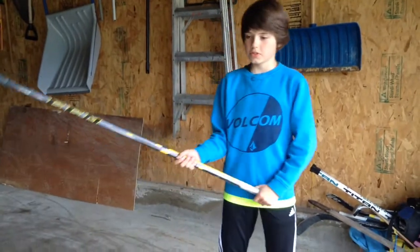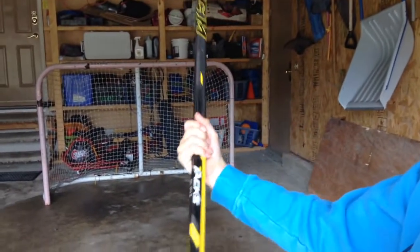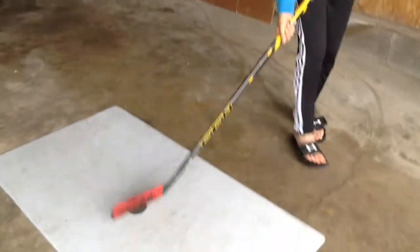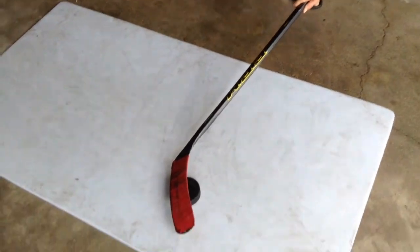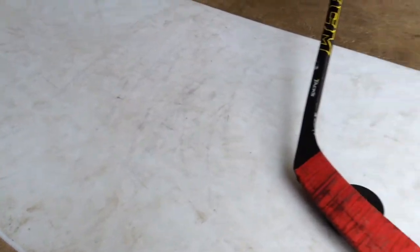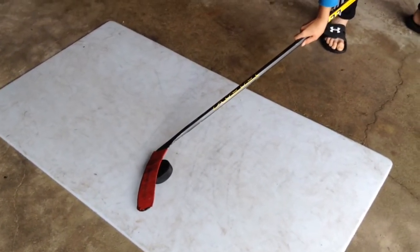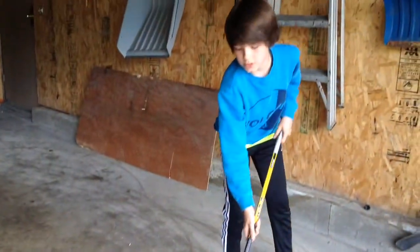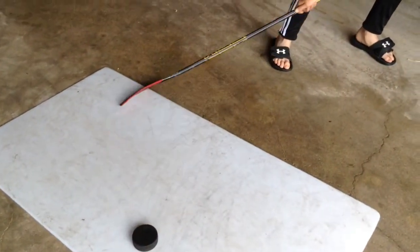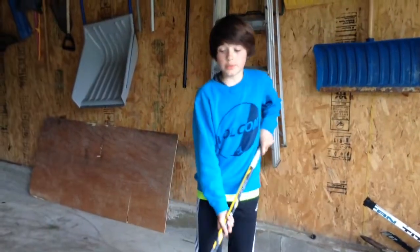The breakdown for number one: step one, you want to have your hands just like a wrist shot, but a little bit further away. Step two, you need to put your stick at the edge of the puck aligned. Step three, you kind of want to put some pressure on the puck. Step four, you want to drag the puck back a little bit. And step five, when you're dragging the puck back, you want to kind of pick up your stick like that. This is what it should look like.